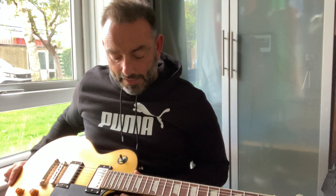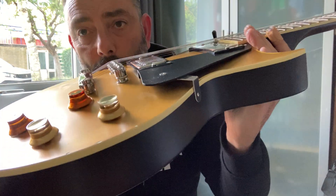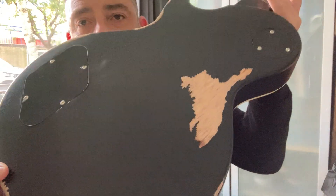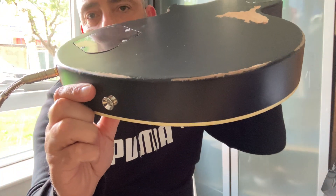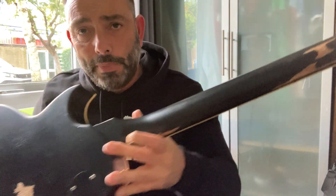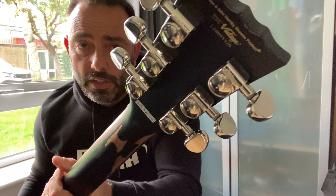Not too sure what this fretboard is — Vintage are really weird. They'll tell you what the neck's made of but don't tell you what the fretboards are. It's either rosewood or roasted chitoba. I've got a funny feeling this might be fairly light rosewood. It's a bit dry, and the strings are absolutely filthy, so they do need replacing. It's got a nice carve on the top. The neck joint is very similar to the one on the PRS. The tuners are Wilkinsons — very much like Grover's.